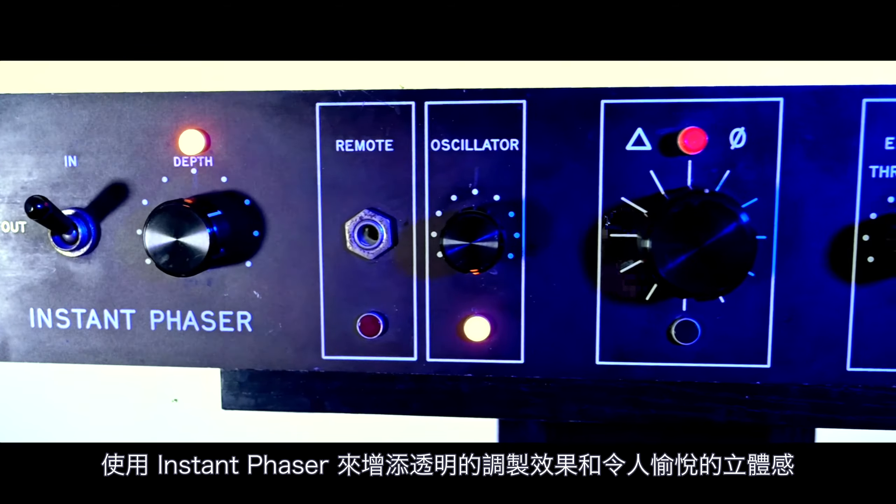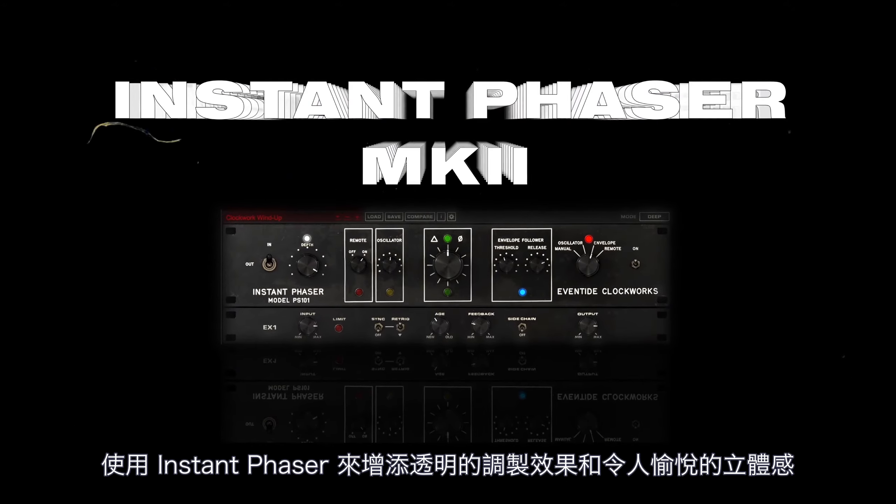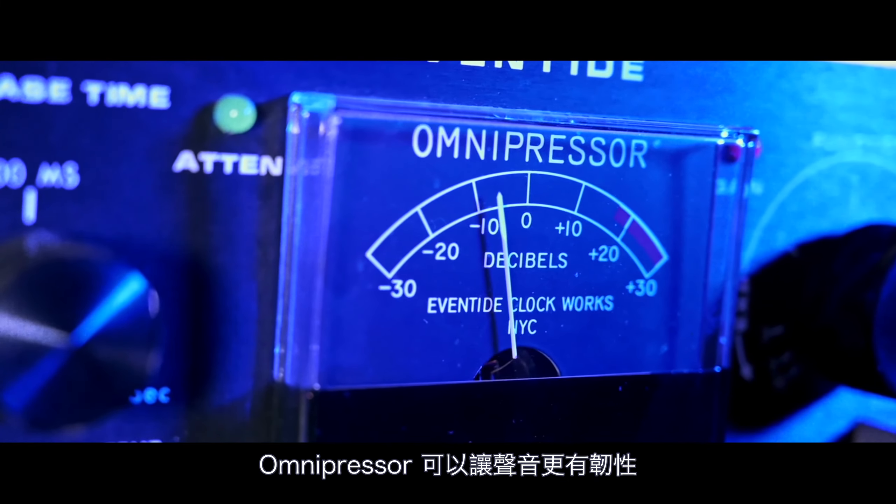Add transparent modulation and pleasing stereo decorrelation with the Instant Phaser Mk2. The Omnipressor boasts flexibility.